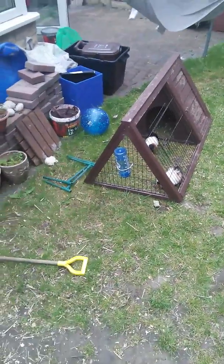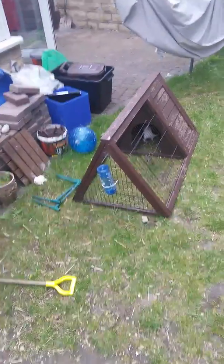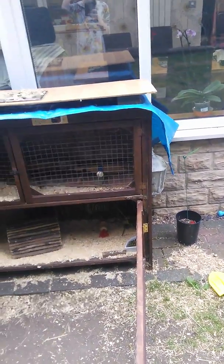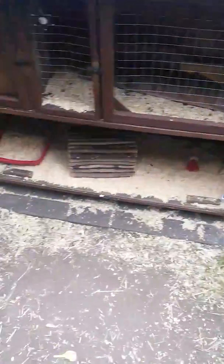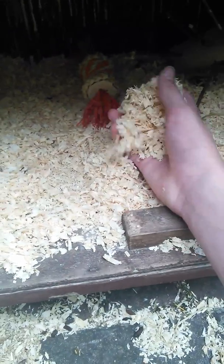Sorry for the noise — it's just my mum vacuuming. The water bottle will go on the door but it's on the run as I said. So just getting started inside: the bedding is wood shavings.